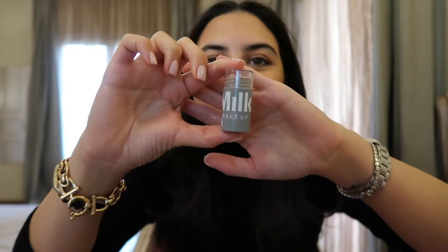Next I go in with the Milk Makeup Cream Blush in the shade Work — it's a darker pink and I love that. I put it on the apples of my cheeks and bring it upwards, then blend it in with the same beauty blender. Whatever remains on the beauty blender I go over my nose to give a little sun-kissed look.